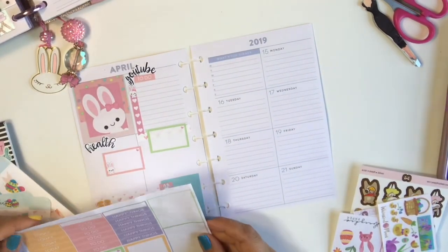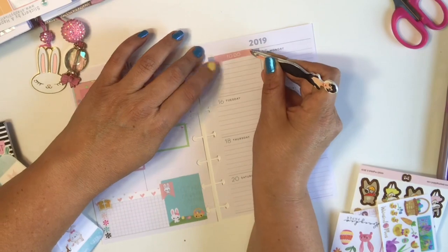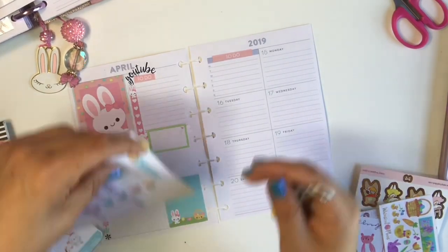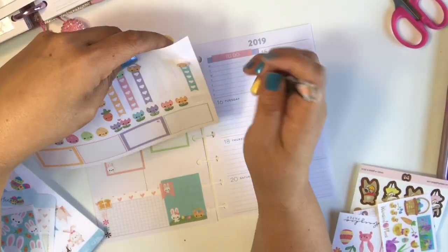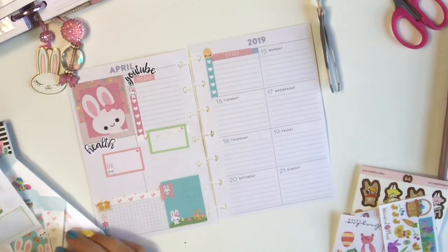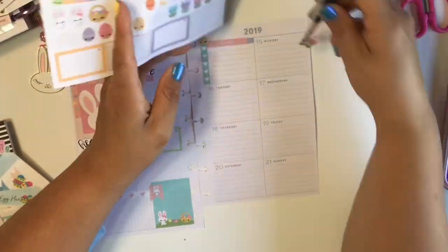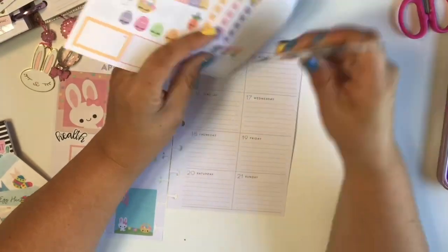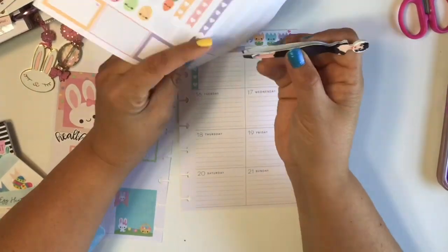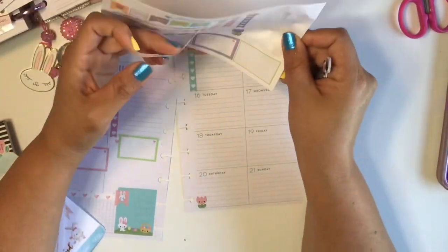I'm going to lay down my top section — it's actually supposed to be for meal planning, which I still might use it for, I'm not sure. For now I'm going to use it like, sort of what I did that day — did I work out or not. I'm still a little confused on how I'm going to use it, so I just went ahead and left it as is. I wanted to use a lot of the little deco because this is a leftover kit and I really want to utilize my stickers. They're so cute and it makes me happy when I'm planning and I see my pretty spread.